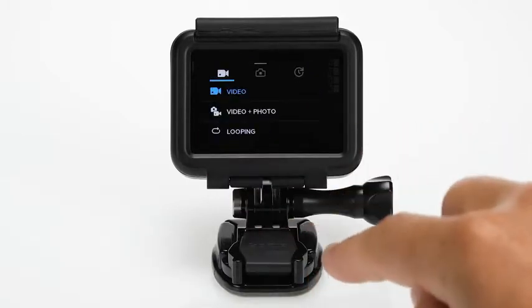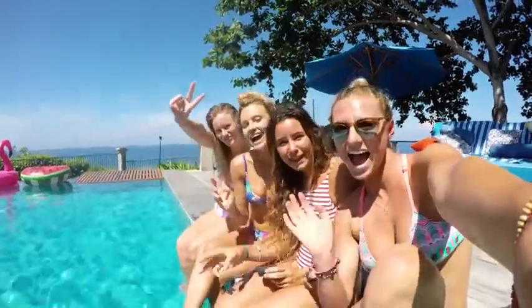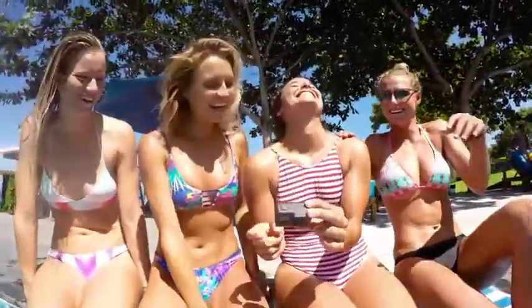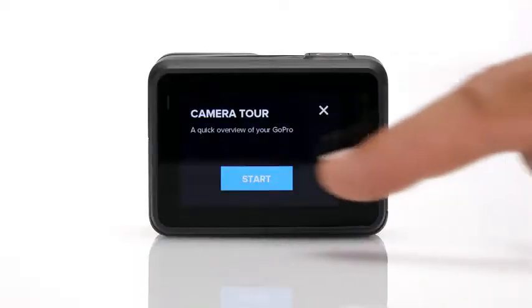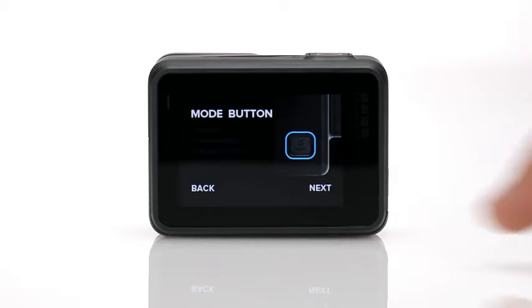On the back you'll see the large touch display where you can preview your shots, easily change modes and settings, and immediately play back your videos and photos. Navigating is easy — just tap and swipe. To learn more about using the touch display, be sure to take the camera tour the first time you power on the camera.